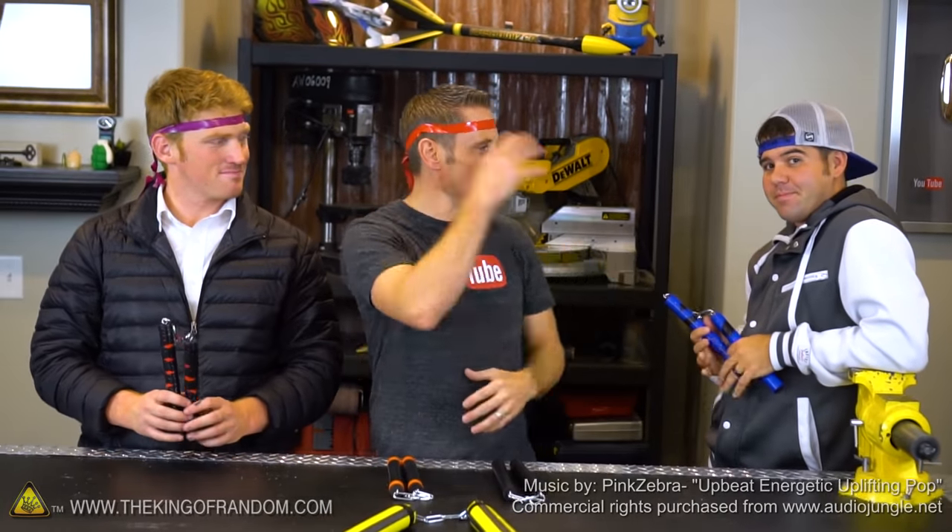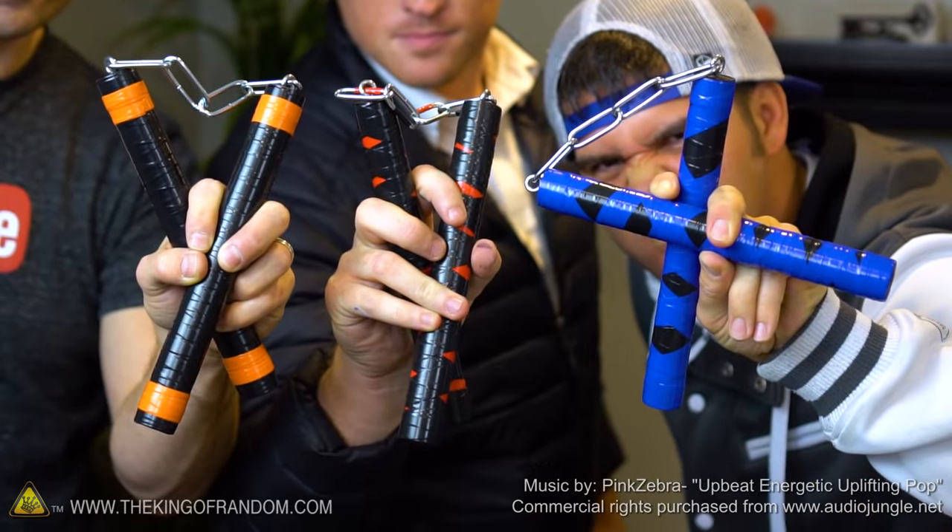Hey guys, in this video we're hanging out with Stuart Edge and Devin Graham, and we're going to be teaching you how to take ordinary materials and turn them into nunchucks. Let's dive right in.